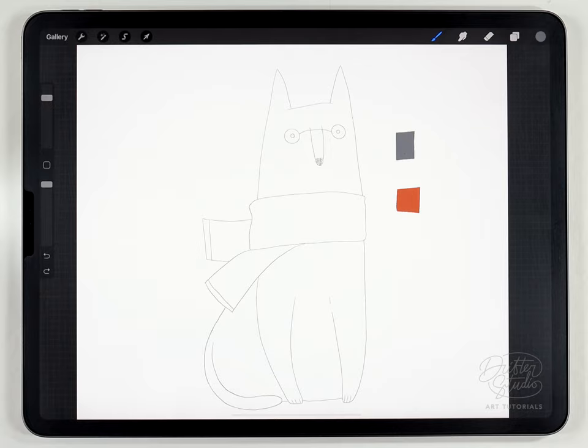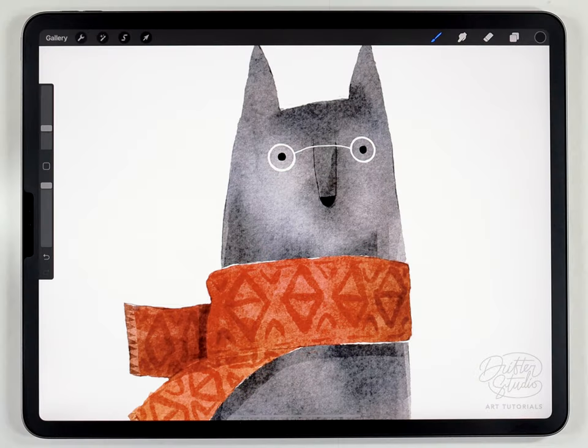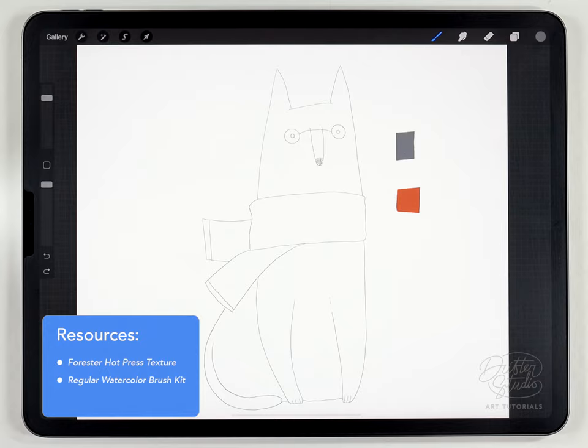Hey everyone, it's Kelvin and welcome back to another watercolor tutorial for Procreate. In today's video we're going to go back to basics and I'm going to show you how to paint this super simple two color wolf illustration. This is one of those illustrations that offloads a lot of the work to the paper texture, so we're able to keep the sketch and the colors very simple but it still ends up looking really nice. I've already got a watercolor paper texture loaded — the Forester paper texture — and for the brushes we're going to use the regular watercolor kit. I'll put links to everything in the description below.